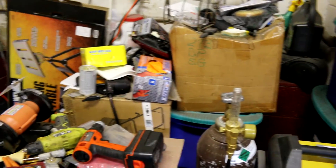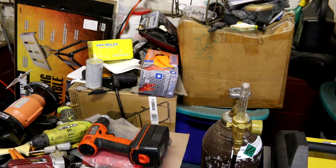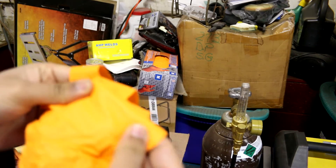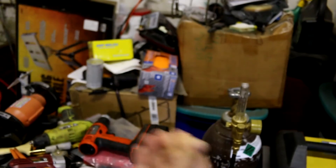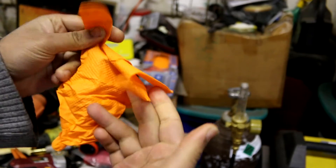I ended up buying the Gloveworks HDs in medium on Amazon. I've only used one pair so far and they still hold up. All I'm doing is rubbing metal with acetone, but they feel pretty good quality. I'll leave a link for all these things in the description, including the welder. They've got good grip on them — I was pulling really hard and they still didn't tear. Good quality gloves.